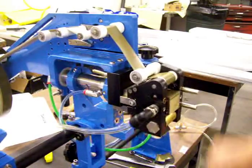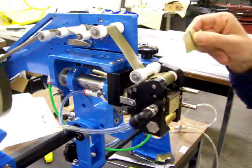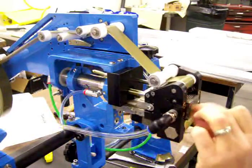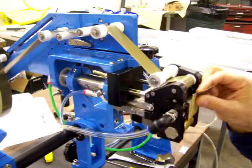I'll cycle it one more time just to show you that this is the side that we stuck on there. And now this is our new cut piece — so I'll cycle it again. Every time the block comes out, it has a cut piece of tape ready and waiting.